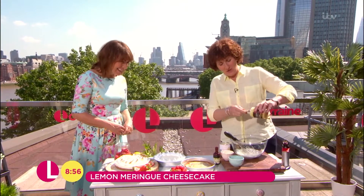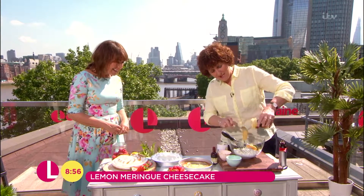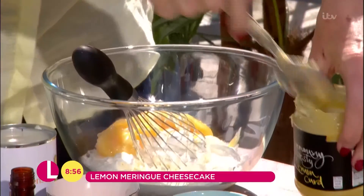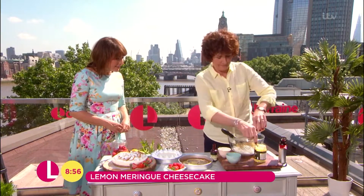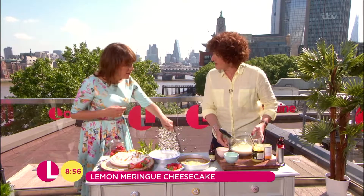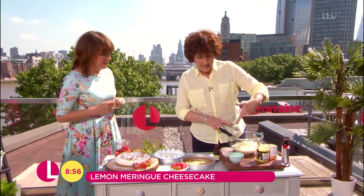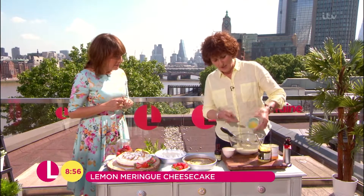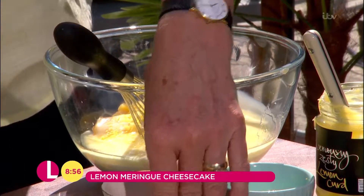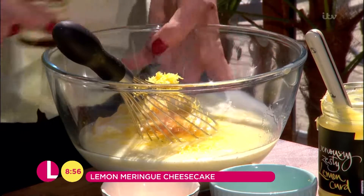Put the rest of the ingredients apart from the meringue in a bowl. Condensed milk here — chuck it all in. I mean it couldn't be simpler really. There's cream cheese in there, condensed milk, the rest of the lemon curd, some grated lemon zest, lemon juice, and a bit of vanilla, just because why not?